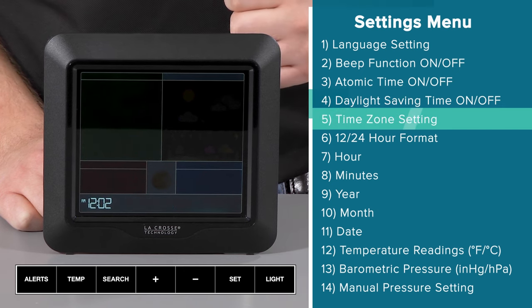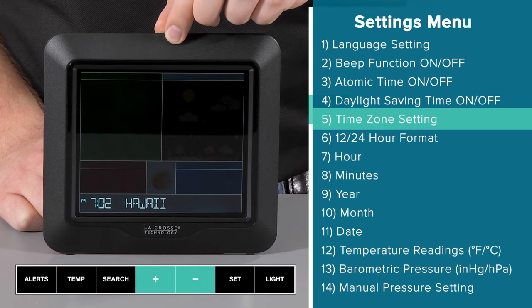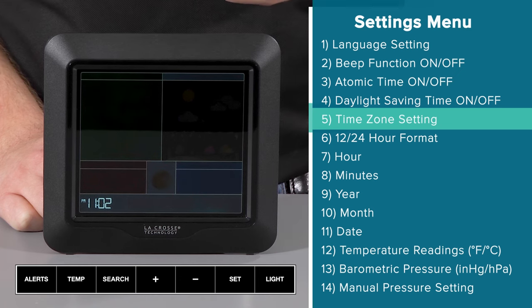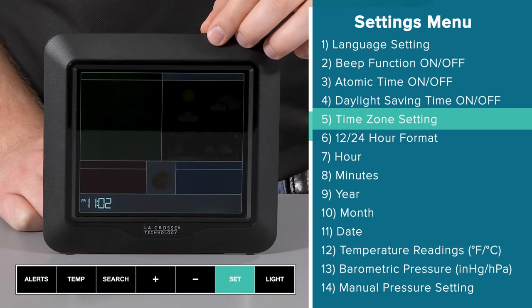Next is the time zone setting. Use the plus or minus button to cycle through the US time zone options until you find the one you're in. I'm in Wisconsin, so I'll select central time, but please make sure to choose the proper time zone for where you are located. To confirm my selection, I will once again press and release the set button.